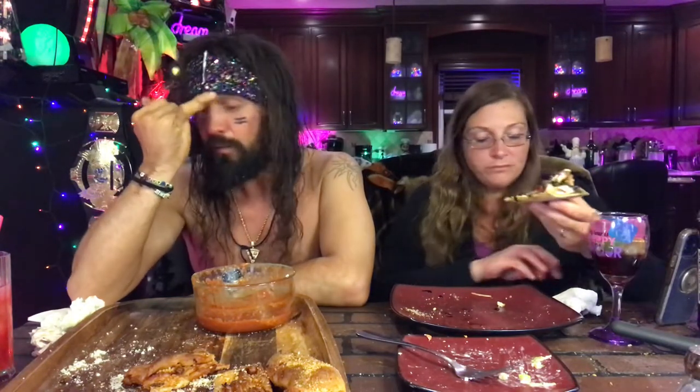You live and you learn — that's one of the things about making recipes. I've been doing this for almost five years and I still haven't learned my lesson: just because you weigh out a certain amount of food doesn't mean you have to stuff it all in.